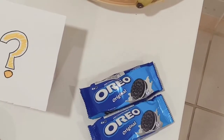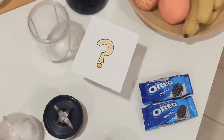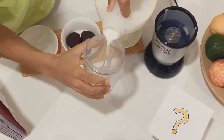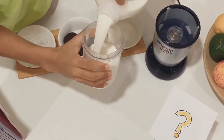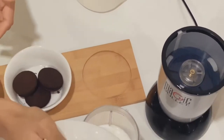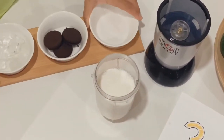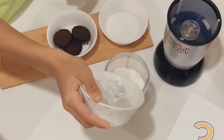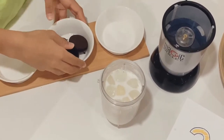We are going to make Oreo milkshake. So let's take the short cup for this one and we will add some milk. Now we add sugar — that's 4 spoons. We add ice cubes. And we add Oreos.